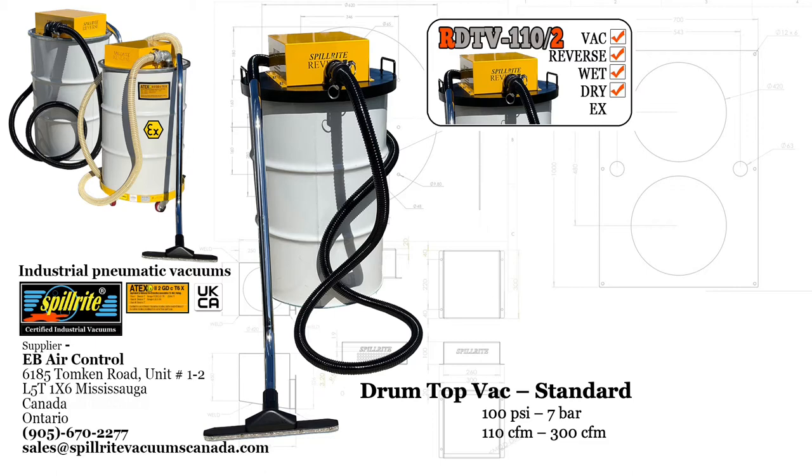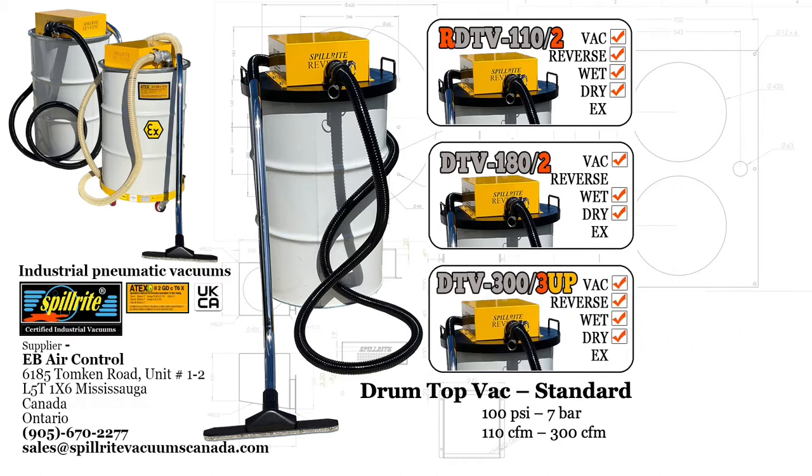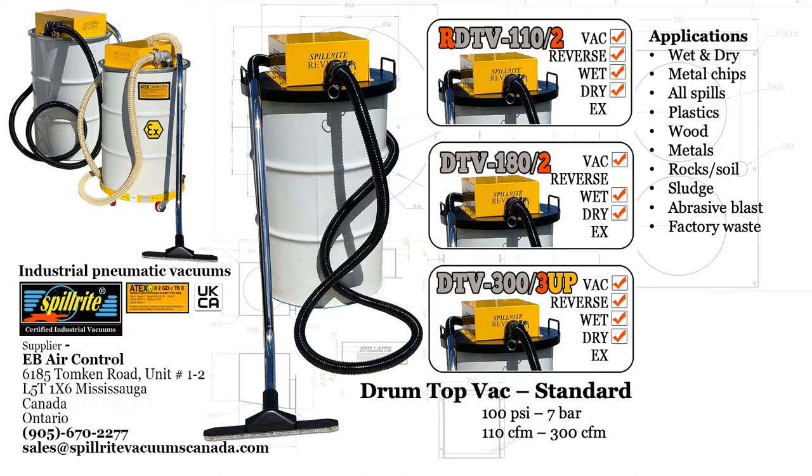The unit comes in several models from 110 CFM to 300 CFM. It has vacuum and reverse capability and is wet and dry. The reverse is a reverse filter clean on this particular model, and it goes from 110 CFM with two Venturis to 180 CFM with two Venturis. There is a 220 CFM unit with three Venturis and then a 300 CFM unit with three Venturis.